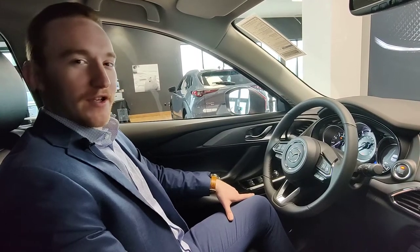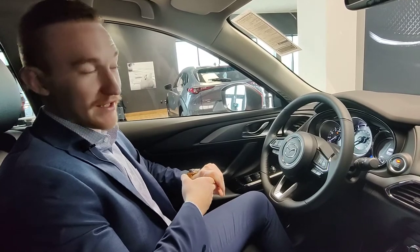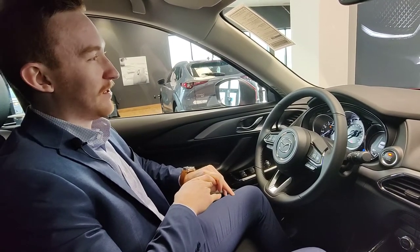Hey there, Dylan from Restore Mazda is coming to talk to you guys about some of the heated features on Mazda's SUVs nowadays. As it is snowing outside for the first time in Wisconsin for the new year, it is time to talk about it.